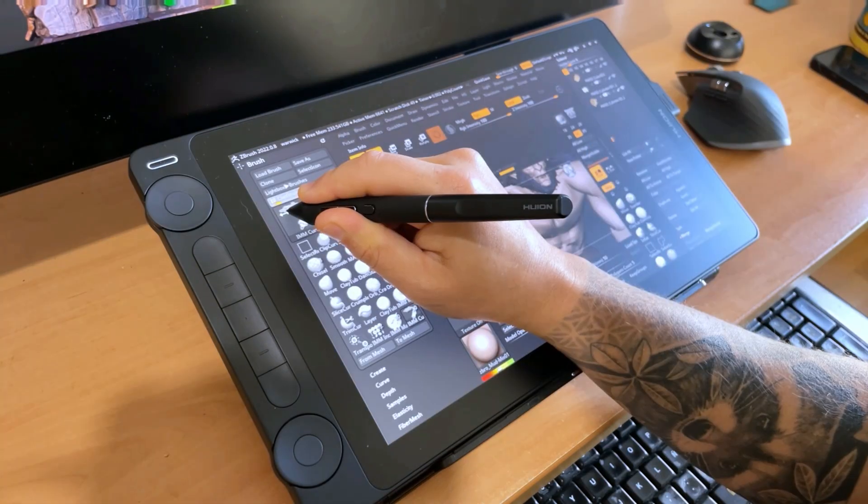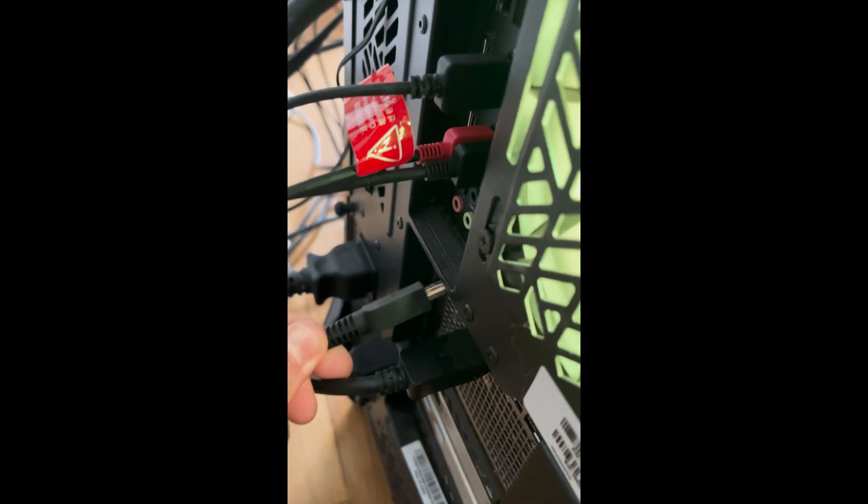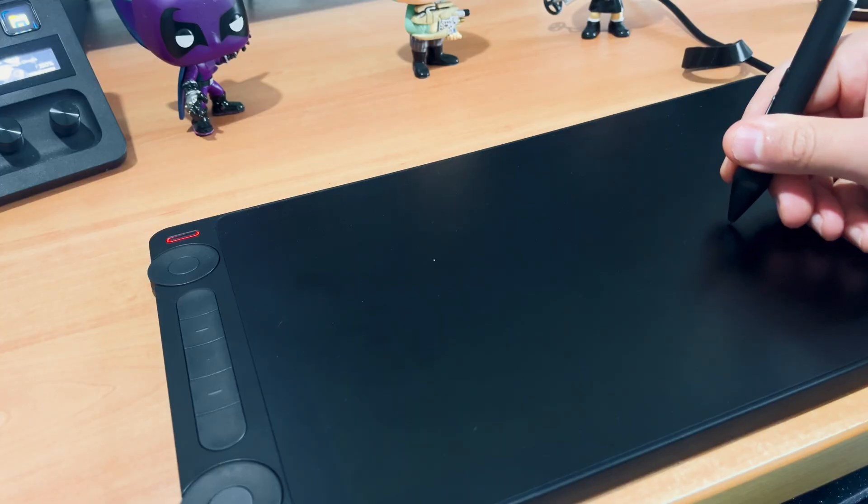Most of the menus during the sculpting process were hidden or cluttered, and it was quite hard to find a good working layout. Eventually, after a day and a half working on the display tablet, I decided to disconnect the HDMI cable and use it as a pen tablet instead.